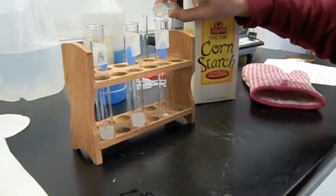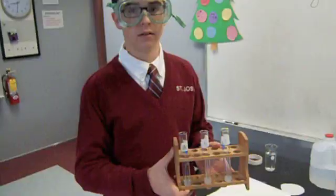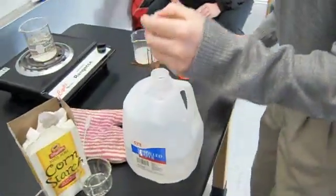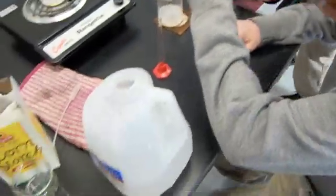We have prepared three tubes of saliva marked A, B, and C. In tube A, we are adding two milliliters of vinegar. In tubes B and C, we are adding two milliliters of distilled water.